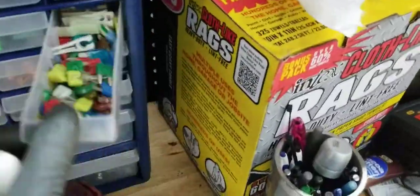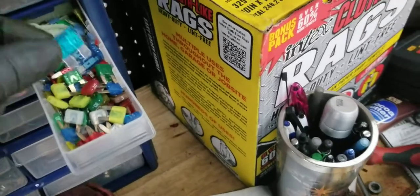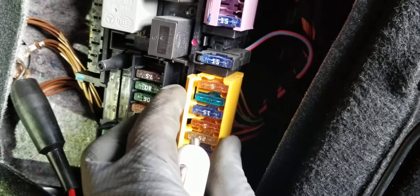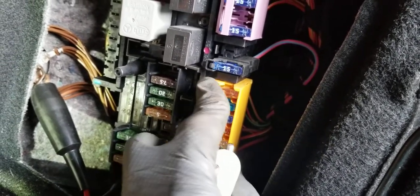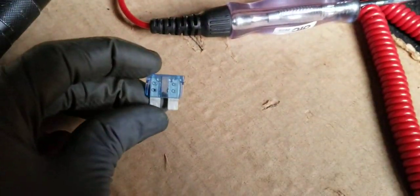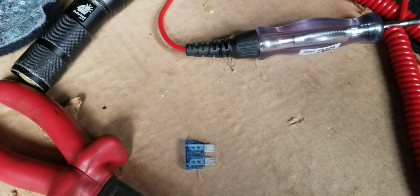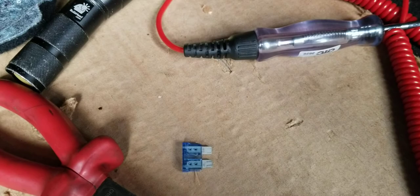I reached into my fuse panel and found a 15-amp fuse — a brand new good one. I took that good fuse and plugged it into the slot that was blown. I'm not sure exactly what the second fuse is used for, but I believe it may be for the rear cigarette lighter switch. Long story short, this is the bad fuse — we replaced it, problem is fixed. Thanks for watching, any feedback is much appreciated on our channel.